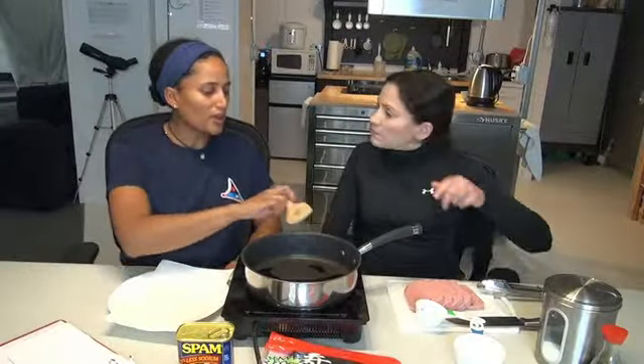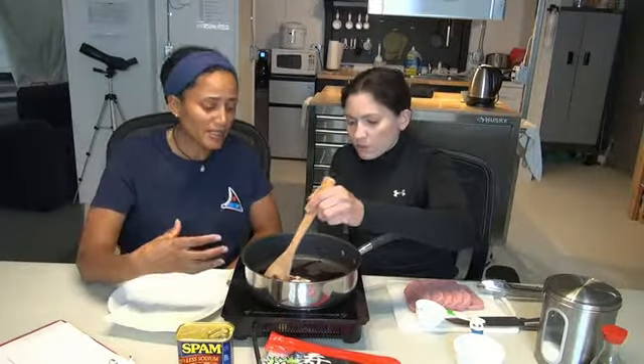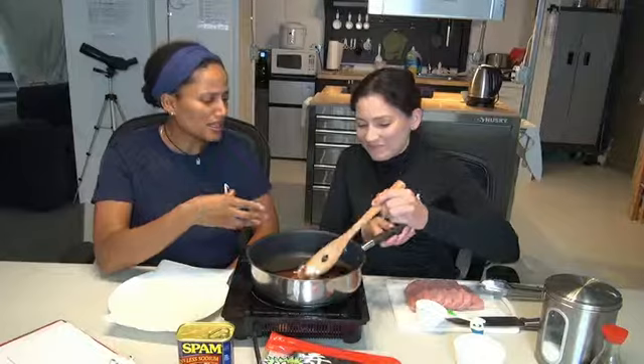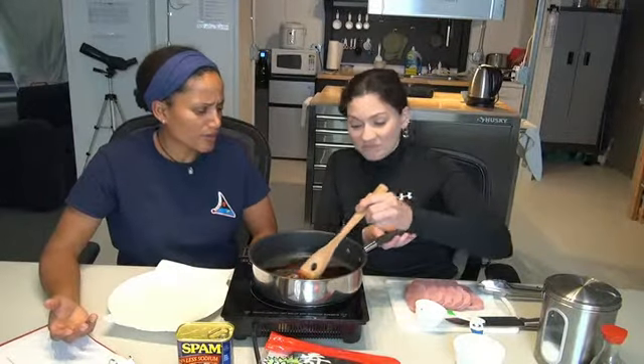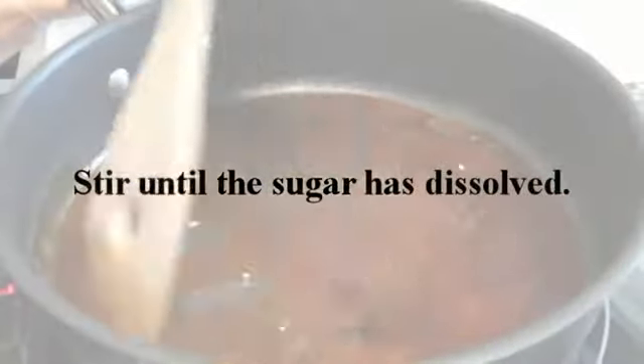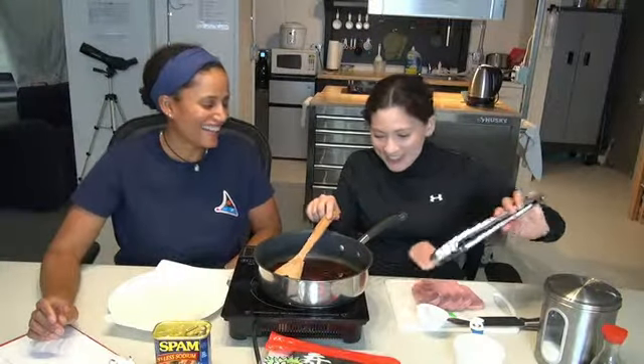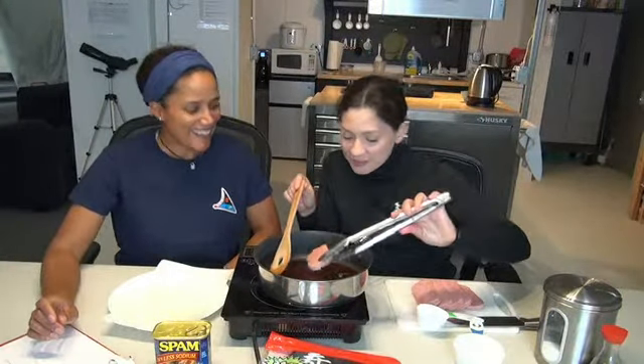I never even thought about the whole process of cooking with spam — but also the idea of caramelizing the meat in something like soy sauce and sugar. We've never really thought of even combining those two ingredients together. Let's try with one first. Yeah, I think that's a good idea. It's bubbling — good!